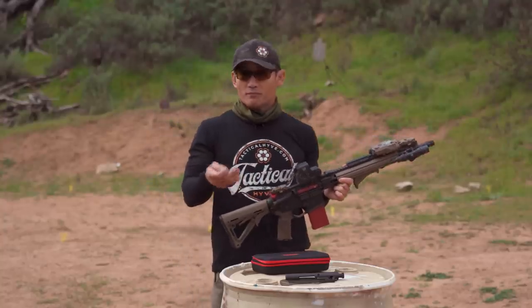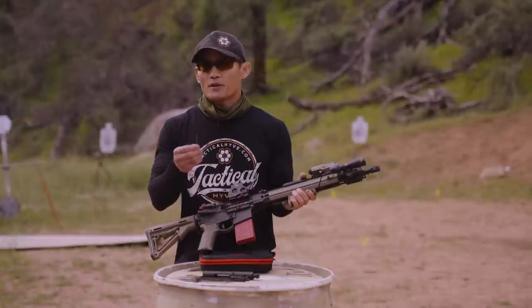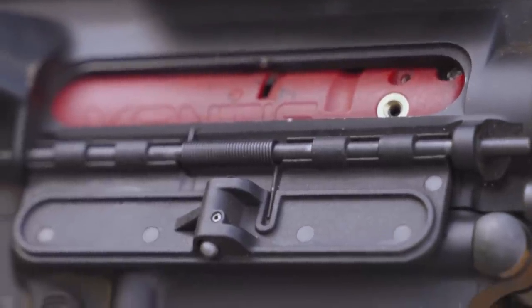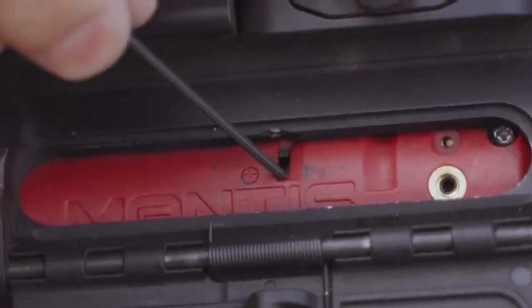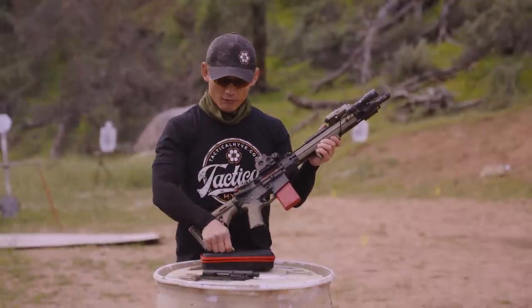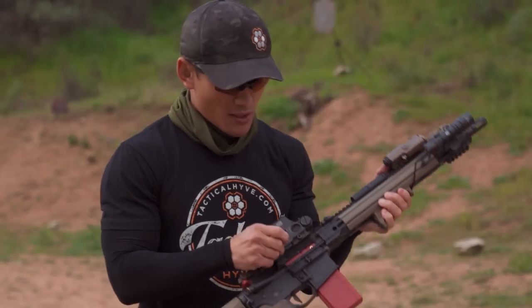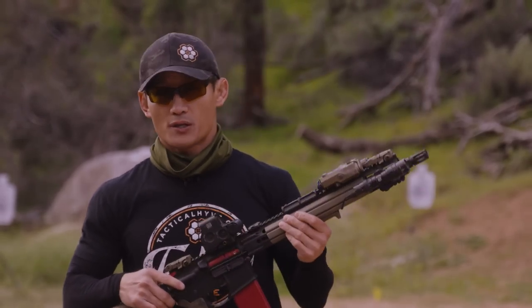Before you start going crazy with training, you want to make sure your laser is zeroed to your red dot. Use the provided Allen wrench to adjust windage and elevation. Along the top of the bolt carrier group, there are three important parts. You can turn the laser on permanently for zeroing — there's a small lever you can swap with the Allen wrench. When zeroing, you want the laser permanently on so you can align it with your red dot using the two adjustment notches for elevation and windage.